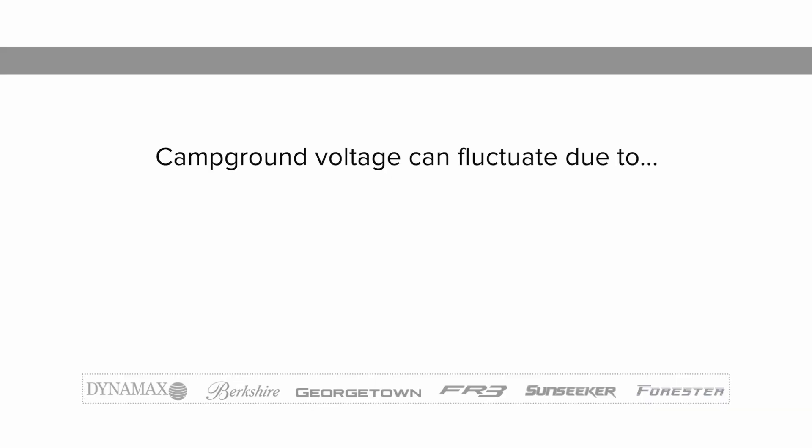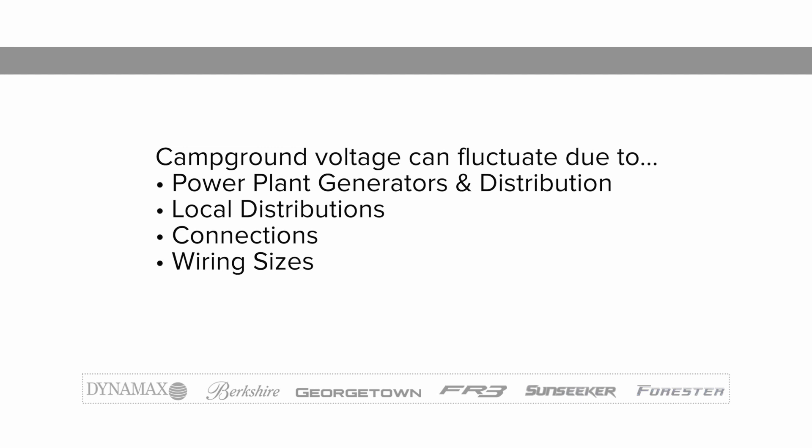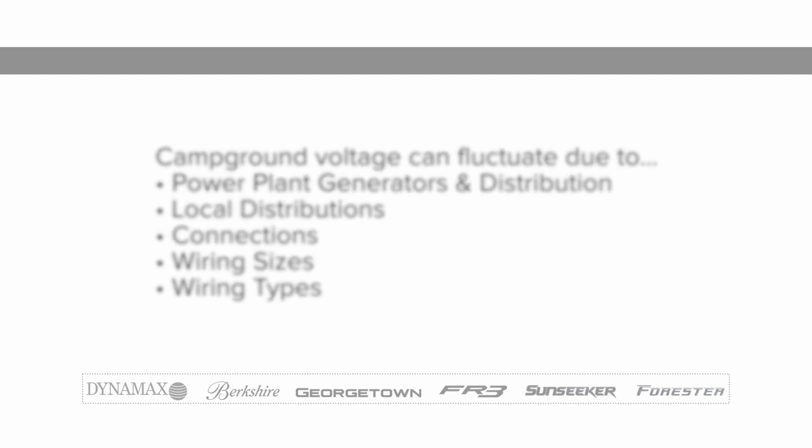Campground voltage can fluctuate naturally due to power plant generators and distribution, local distributions, connections, wiring sizes, and wiring types, and can be a cause for concern.